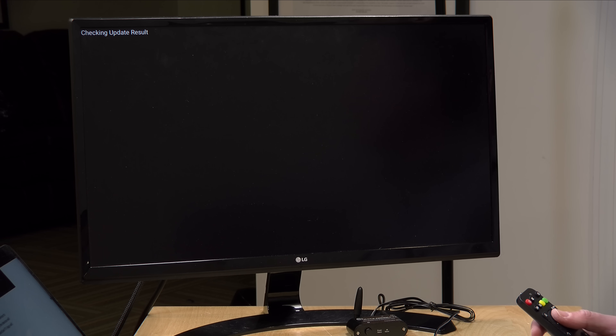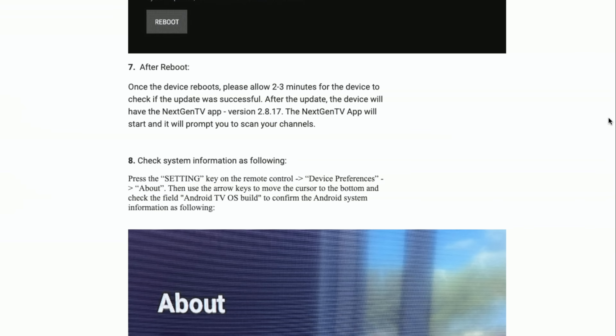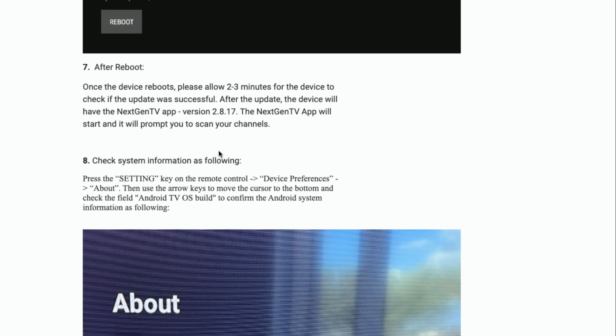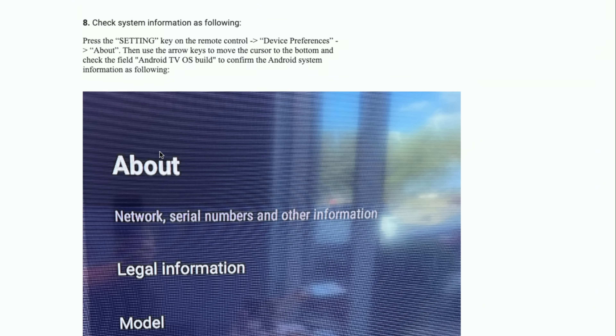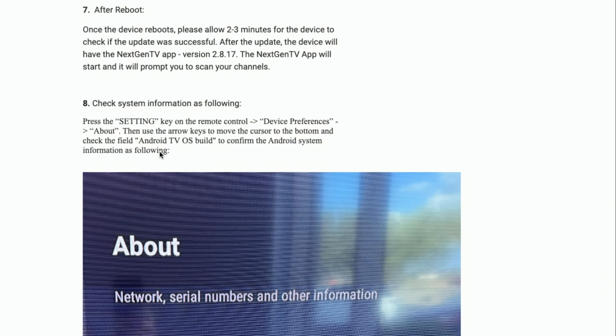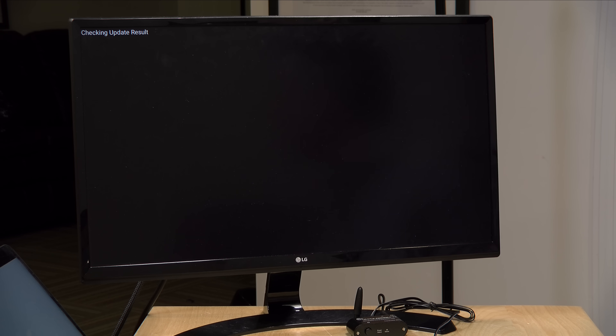So now it is checking the update result. As I read ahead in the instructions, we are probably going to have to do another channel scan. What I might do is run upstairs and disconnect the Ethernet after it comes back up, to see if those channels we had trouble with when we first got it still have trouble now — because I would imagine everything's getting flushed out here. Let's let this thing finish checking its update result.